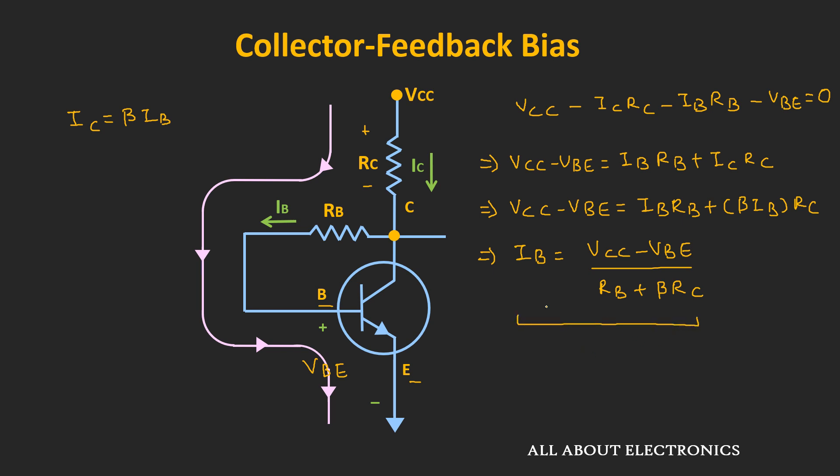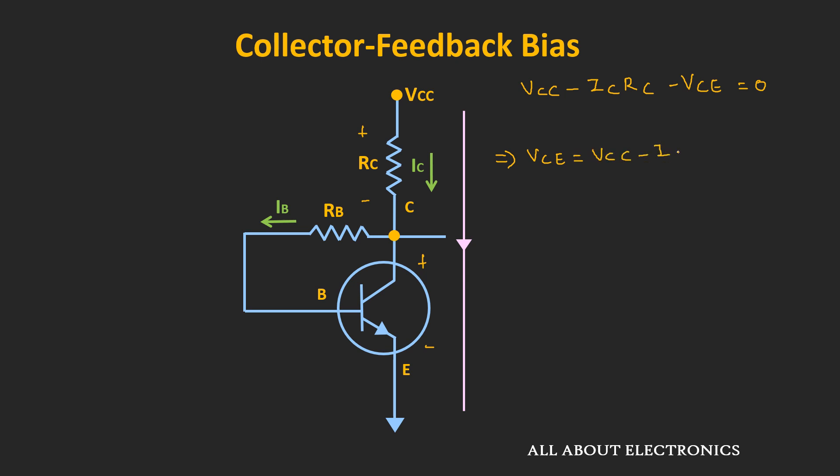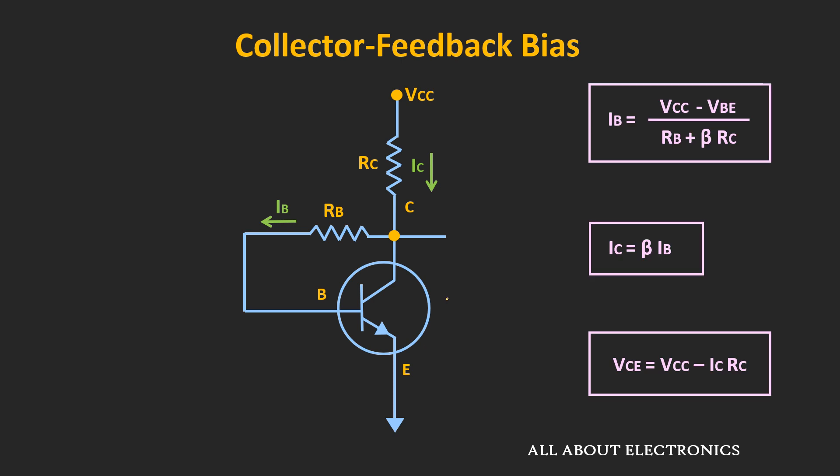The collector current Ic can be given as β times Ib. Once we know the value of Ic, by applying KVL on the output side, we can find the value of Vce. Applying KVL: Vcc minus Ic times Rc minus Vce equals zero. Therefore, Vce equals Vcc minus Ic times Rc. In this way, we got the expressions for base current, collector current, and voltage Vce for this configuration.